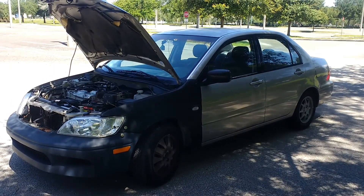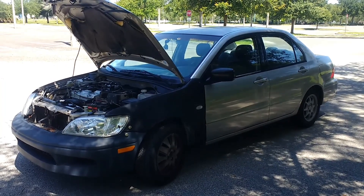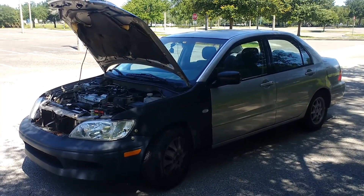Today I'm changing the automatic transmission fluid in my 2002 Mitsubishi Lancer — fixer-upper piece of junk car.